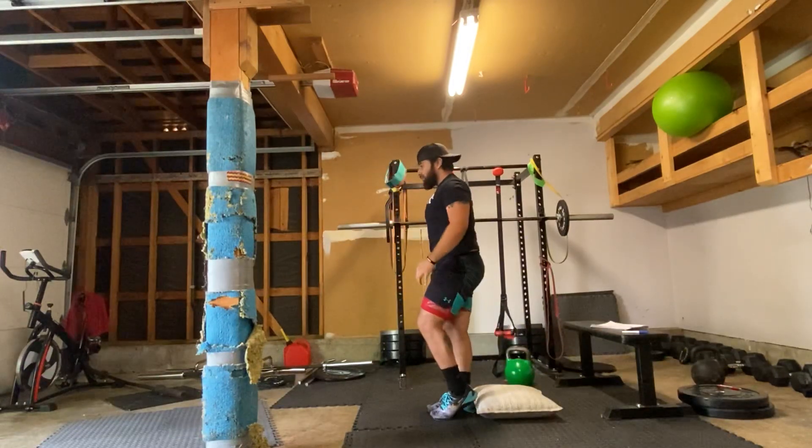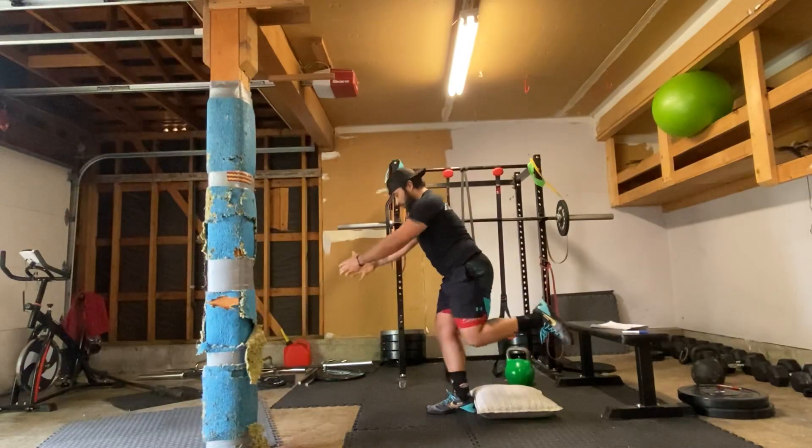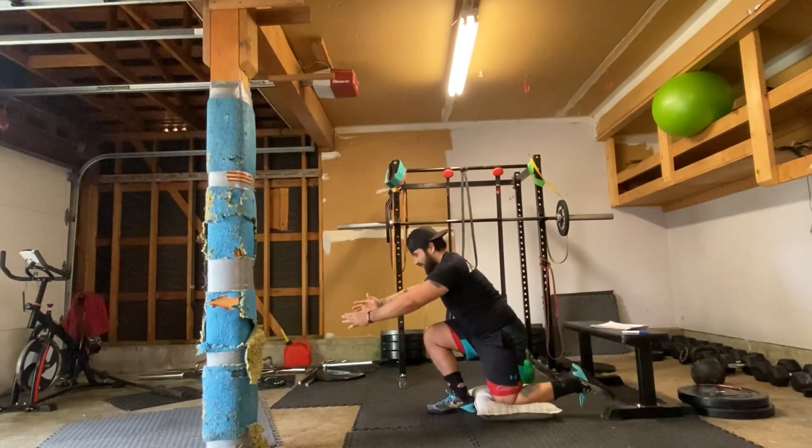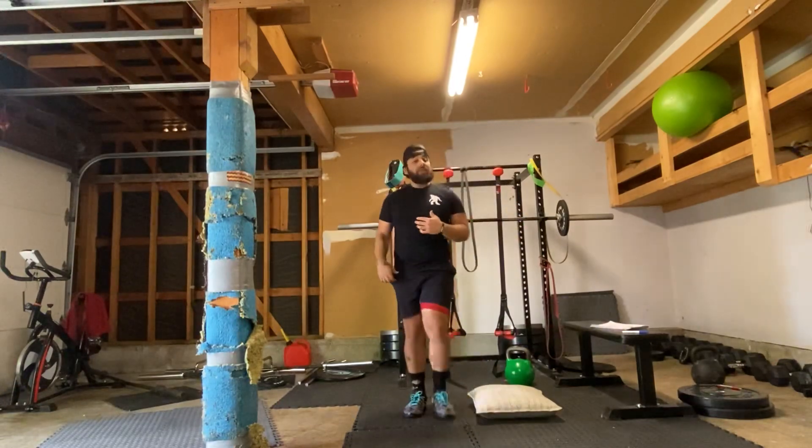I'm driving through that right leg, so make sure we keep our hips squared up. I'm going to curl that leg back so I'm keeping tension through that hamstring. I'm going to squat down and then drive all the way up. We're going to go five on each side.